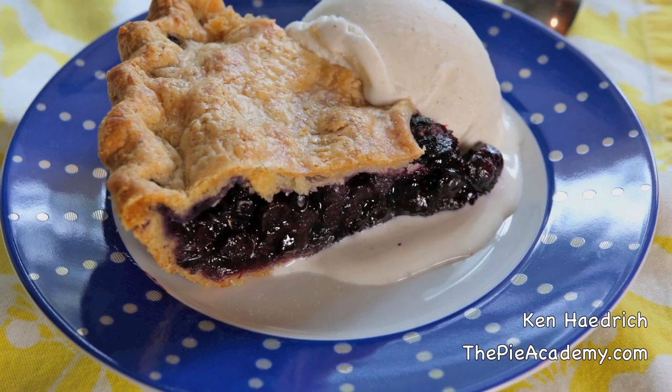Hi, it's Ken Hadrick, Dean of the Pie Academy, and today we're talking blueberry pie, one of my favorite subjects of all time. And not just any blueberry pie, but blueberry ginger pie with a three-grain butter crust.